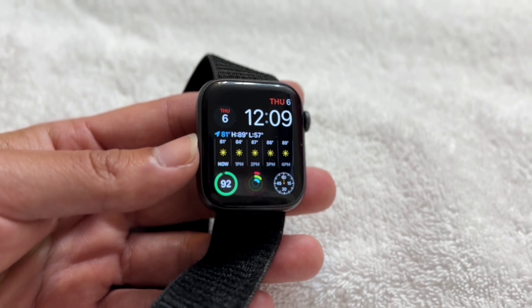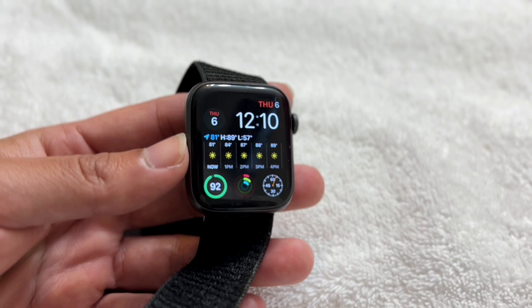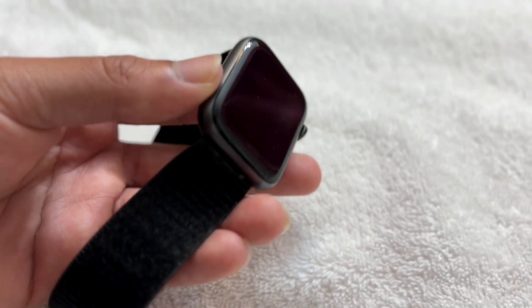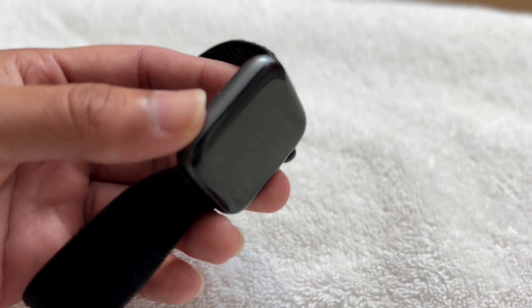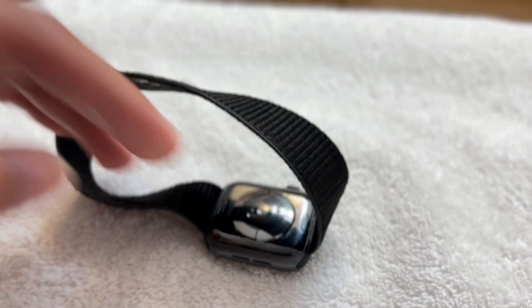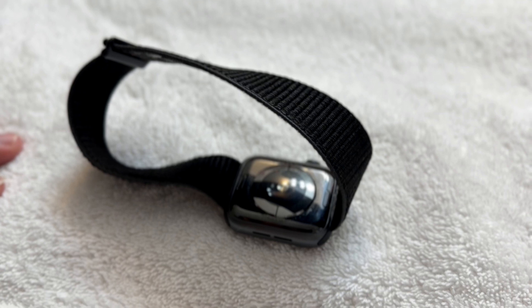That's the first thing I recommend. You don't have to do it every single time, but if it's not working, try holding the side button, let it completely power off, let it power back on — and that's one way to fix it. That's usually how it fixes it for me.